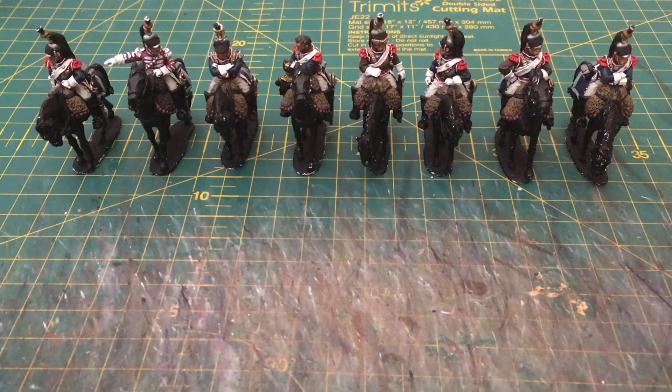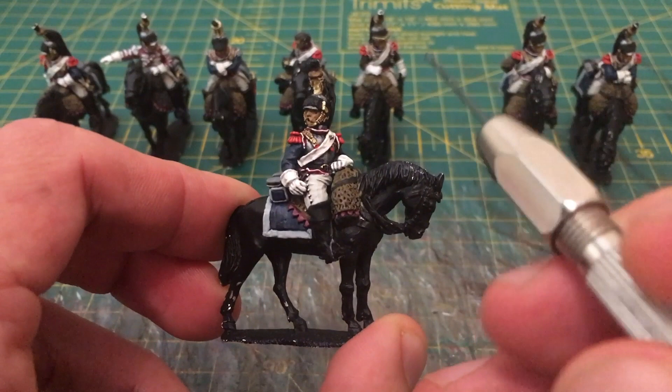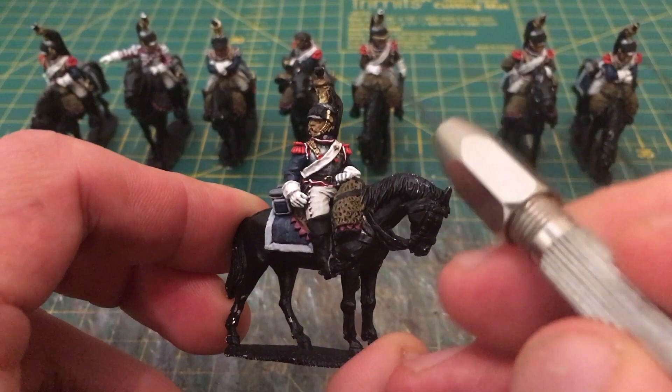Let's pick out one of the miniatures that's been featured. In terms of details I've finished: we've done the white cross belt, the gloves, the breeches, the red and white trim that sits underneath the cuirass, the epaulettes, and the blue jacket on this miniature — there are two miniatures with brown jackets. We've done the brass fittings, although I might put a couple of extra little highlight details on those.